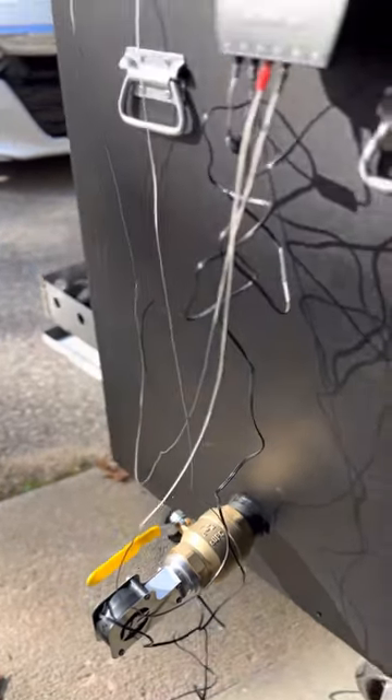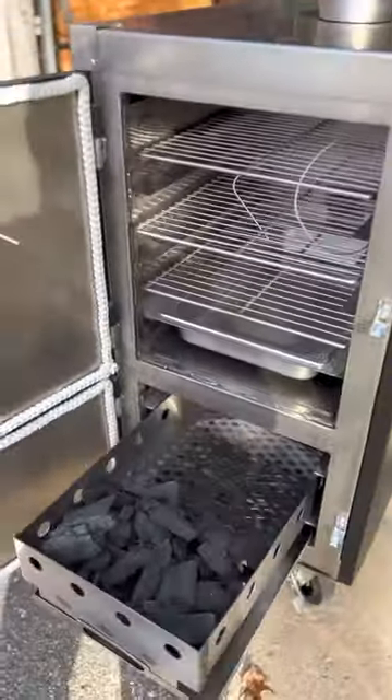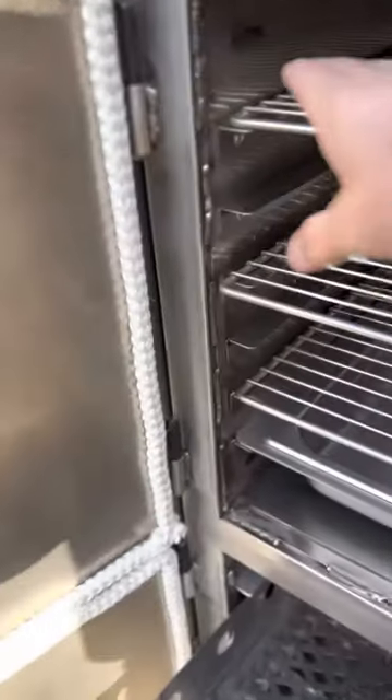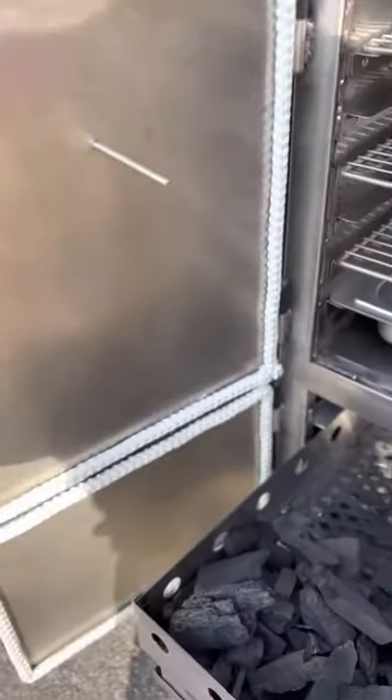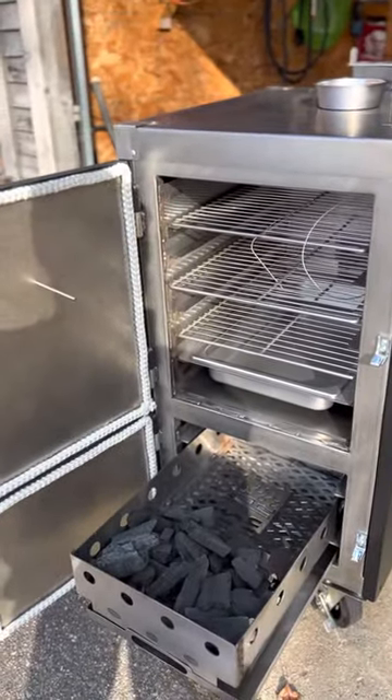So these guys over at Humphreys, they're pretty clever — they've done a nice job. You can buy these all sorts of different ways. I've got a little bit of experience with metal, and I was clever enough to order this one with a stainless steel inside, stainless steel door, stainless steel — so that when you cook in there, it's a pretty aggressive environment, and you don't get any rust.